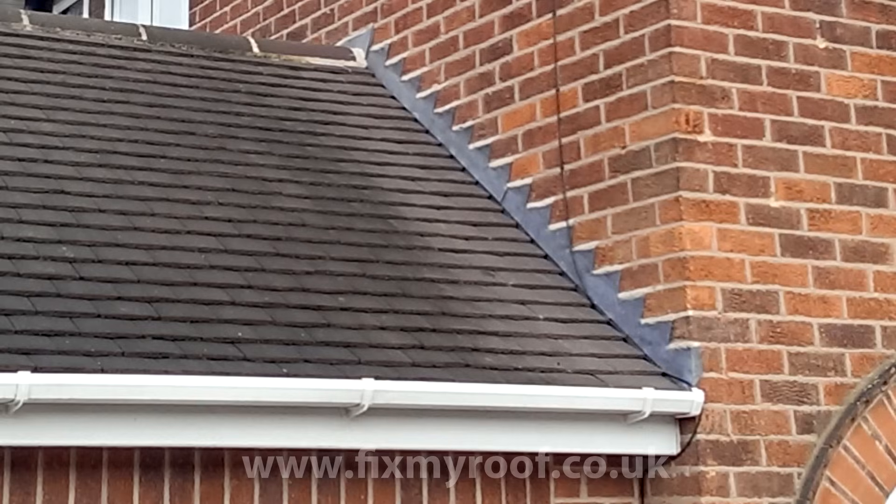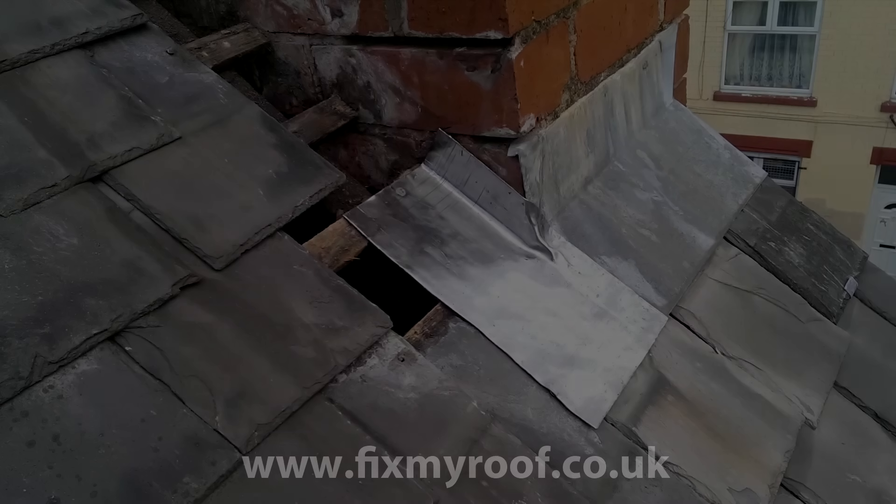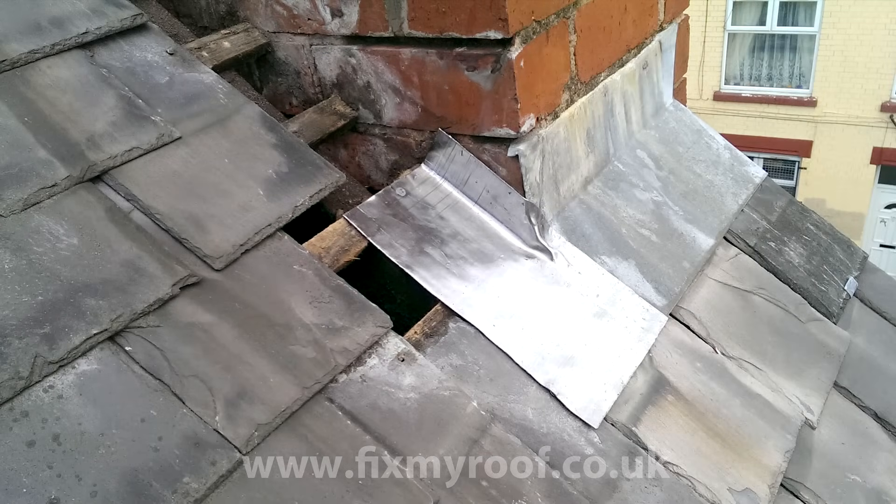Now we're familiar with the basics, let me rattle through the fitting of lead soakers to a chimney stack in a slate roof, which is only marginally different. Here I've trimmed down the vertical upstand height from the recommended 65–75 millimetres to about 50 millimetres or two inches, so that it matches in with the other flashings on the property and doesn't look out of place. Obviously you can keep this at the recommended 65–75 millimetres if you want to.